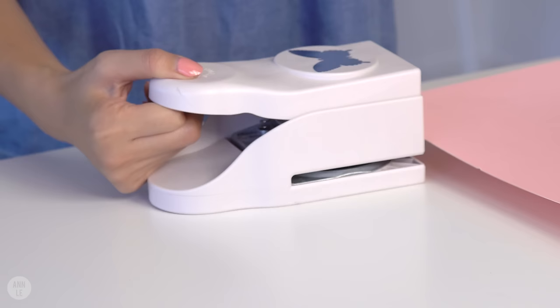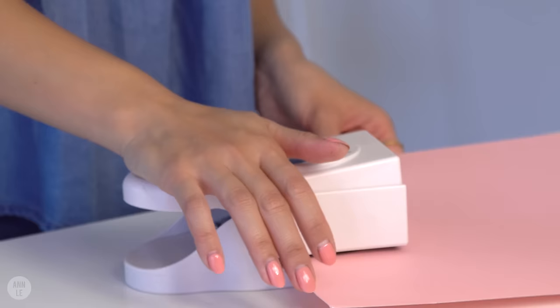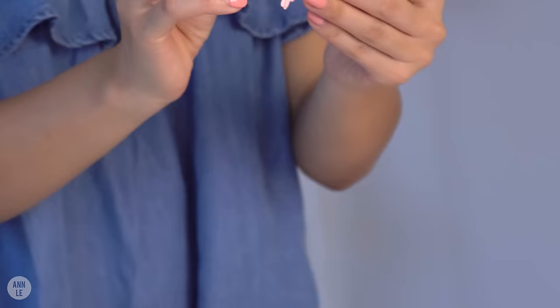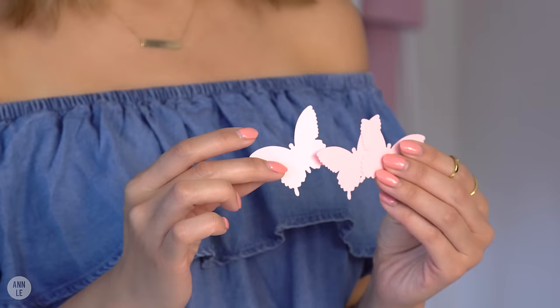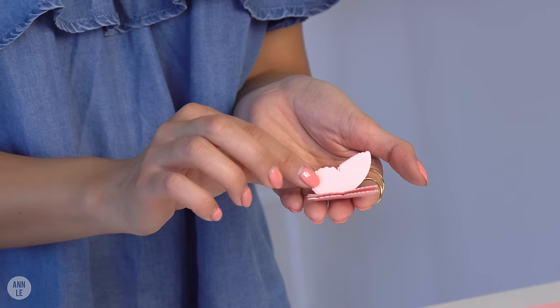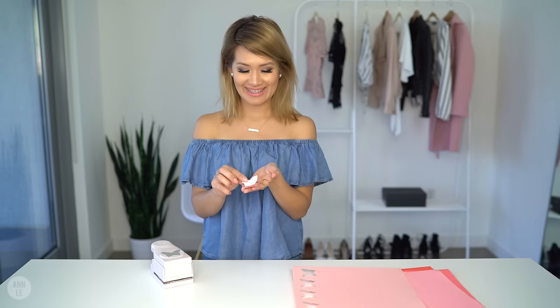The first step is to cut out a whole bunch of little butterflies. For each color I'm going to start out with 10 butterflies, and if I need more I'll just cut out more. What I do with the butterfly is fold the wings up so it looks like the butterfly is sitting or landing on something.